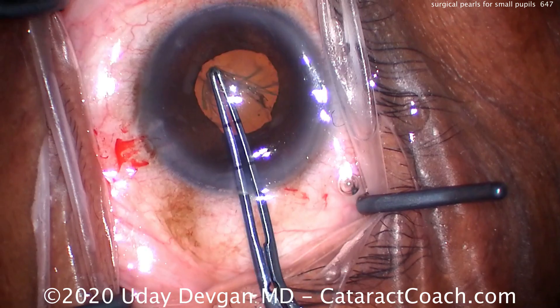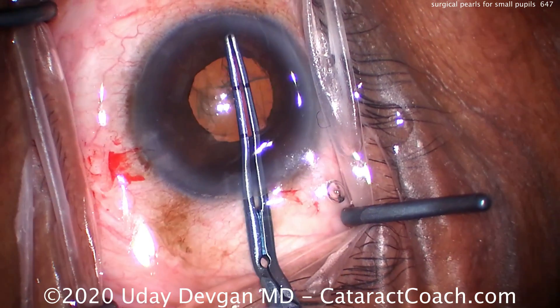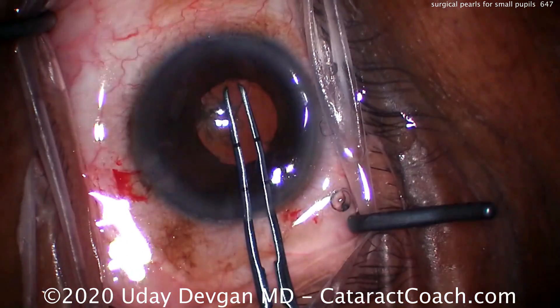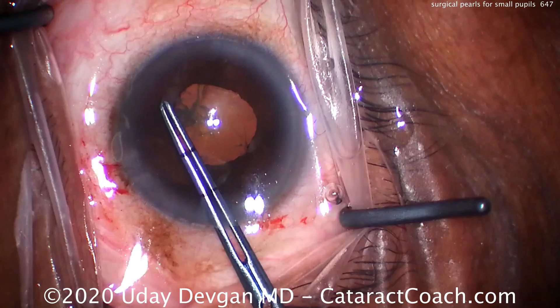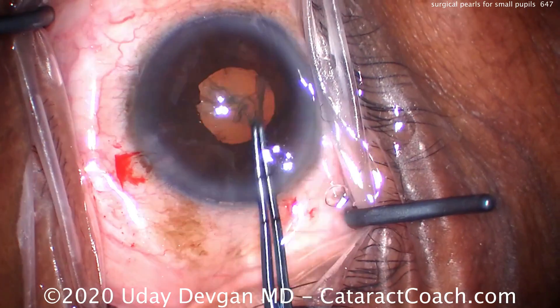The very edge of the capsularexis is now under the iris tissue. You don't directly visualize it at all, and that's okay. You know where it is. You've got this — not a big deal. You've done this a thousand times, probably 10,000 times. There's a nice capsularexis.